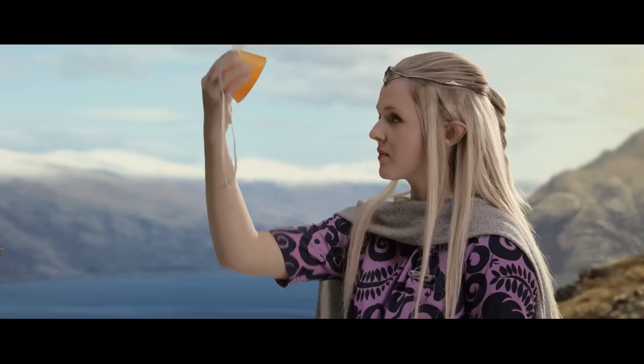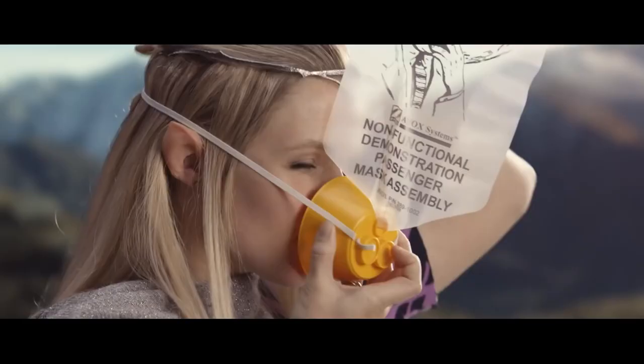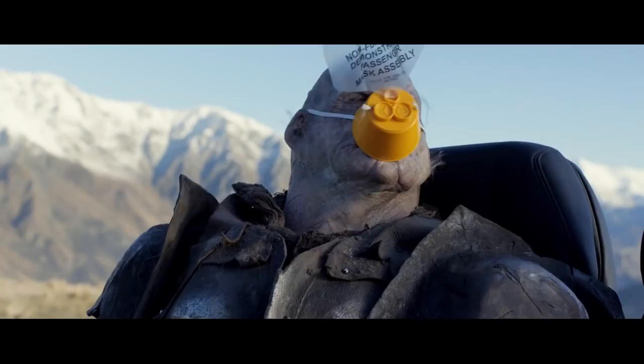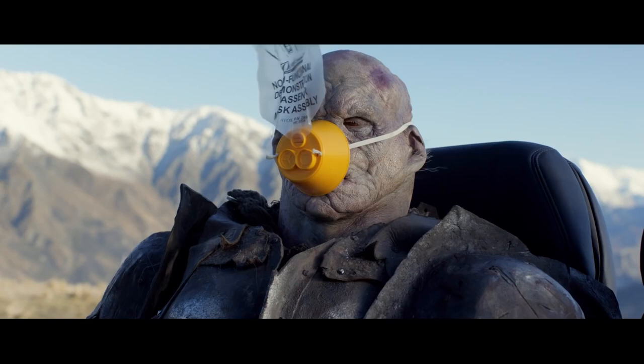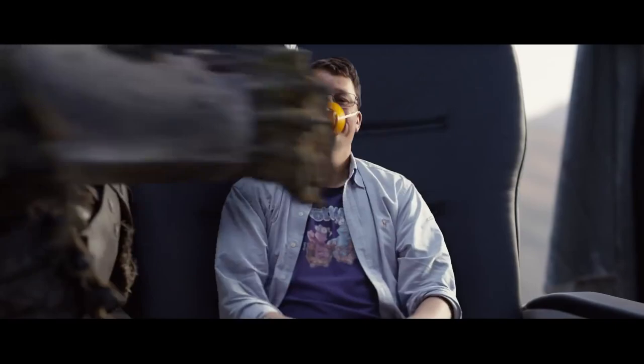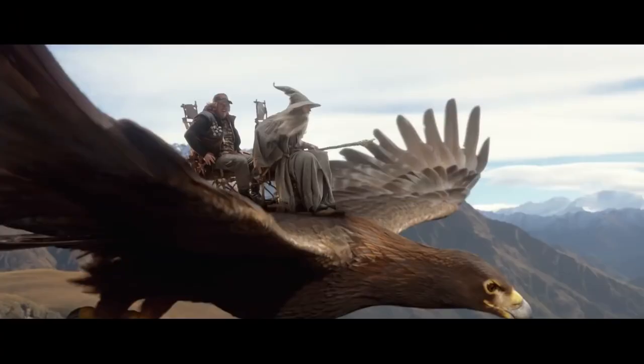Oxygen is precious to you beyond measure. So if an oxygen mask should drop down from above, pull down on the mask, place over your nose and mouth and adjust the elastic on both sides for a secure fit. There's no need to sound the alarm if the bag doesn't inflate — there's plenty of oxygen flowing through freely. If you have halflings or young ones, secure your own mask before helping with theirs.